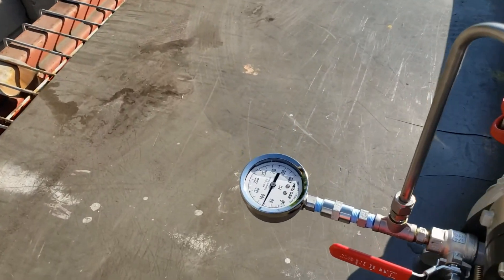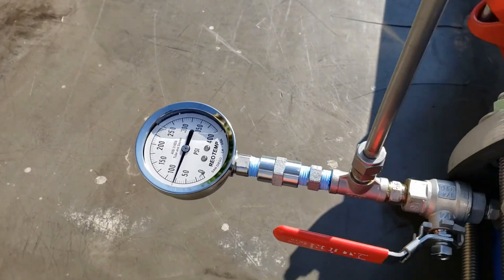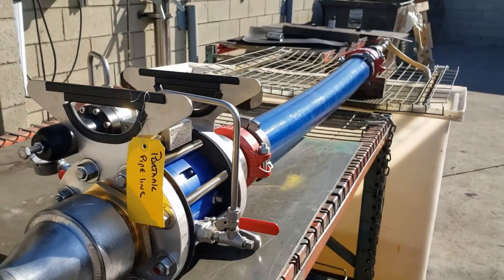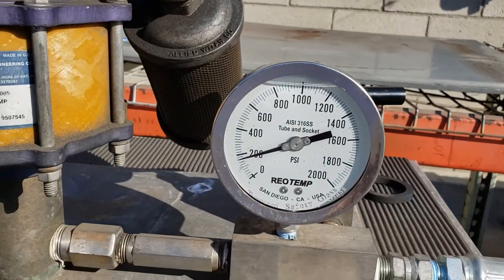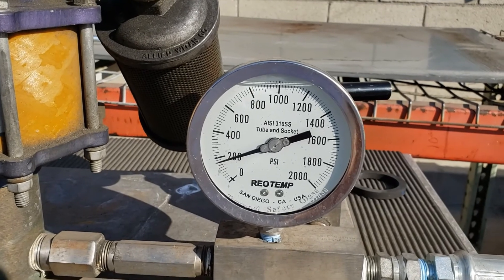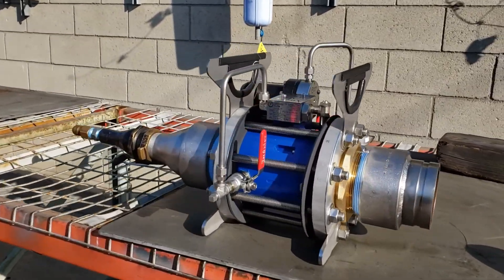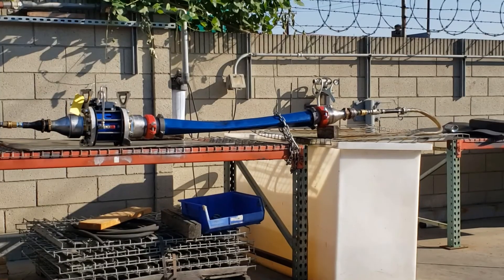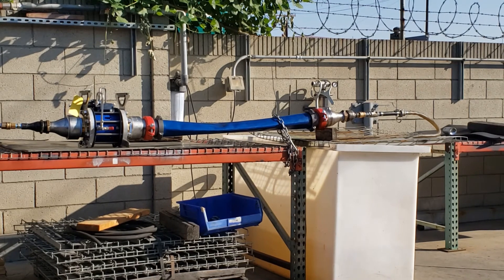We went up to 200 psi on the inlet side, took it down on the outlet side to 70 psi, and found that it handled it with no problem. Great tool for somebody who wants something light and very mobile to use to reduce down pressure. This is also NSF regulated and certified for drinking water, so many of you in the drinking water industry can use it out in the field.